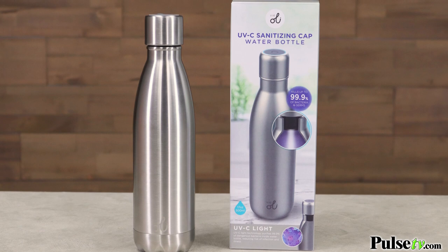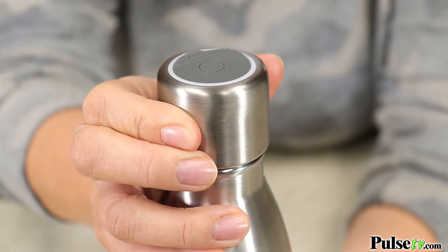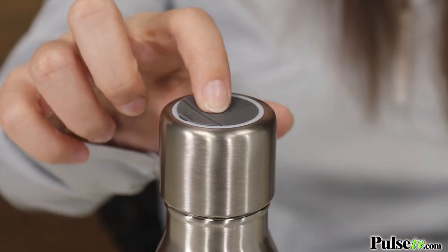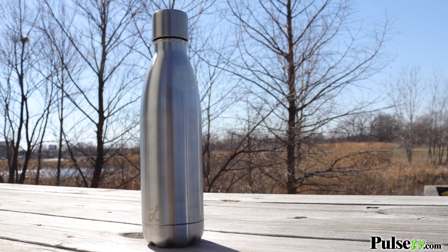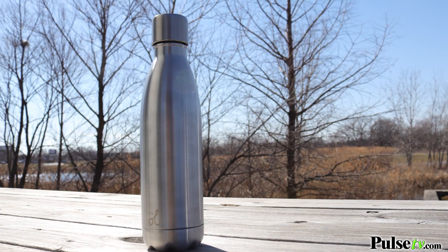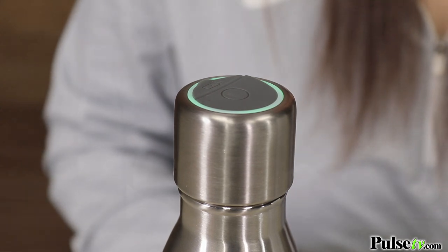Sanitizing is super simple. All you're going to do is securely tighten the cap on top of the water bottle, and then to clean the inside, you're going to go ahead and click the cap once — that's going to clean the inside of your water bottle in three minutes. To sanitize the water that's inside, you're going to click the cap twice, and that's going to sanitize the water within five minutes.